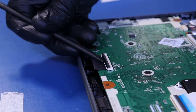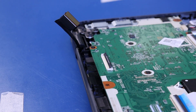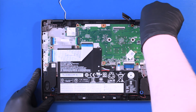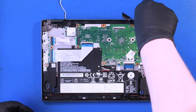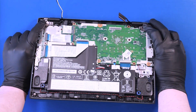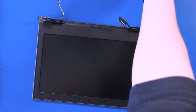Flip open the locking clip and pull back to unplug the LCD cable from the motherboard. Remove six 5mm screws. Placing your fingers to keep the hinges in place, slowly pull the palm rest up and wiggle it free from the LCD assembly.